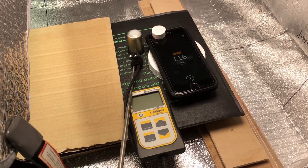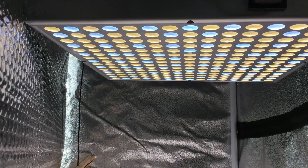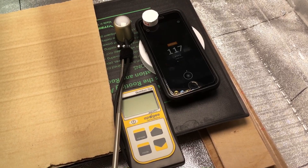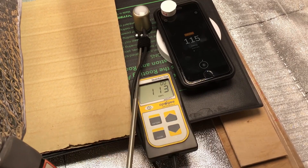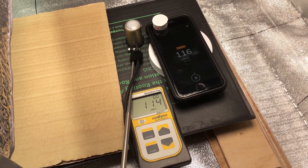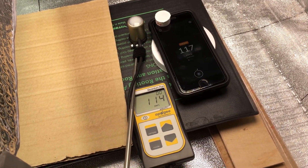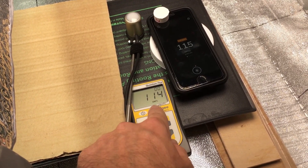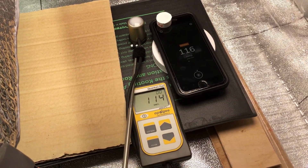Now under a mixed color temperature grow light — this is a Hidden Harvest light, warm white dominant. The smartphone app says about 117 PPFD. The Apogee meter reads 113 to 114 — the app shows 116. That's still really, really close. Even if you bought several of these lab meters, they'd still be off by a few micromole from each other since there's always a percentage of tolerance. Still very impressed.